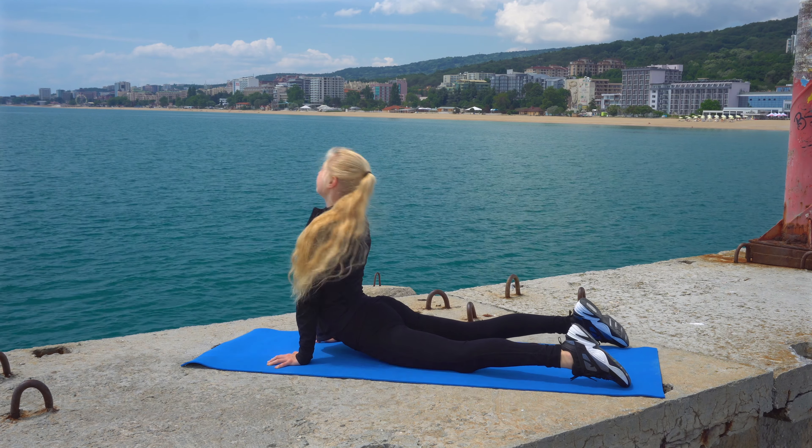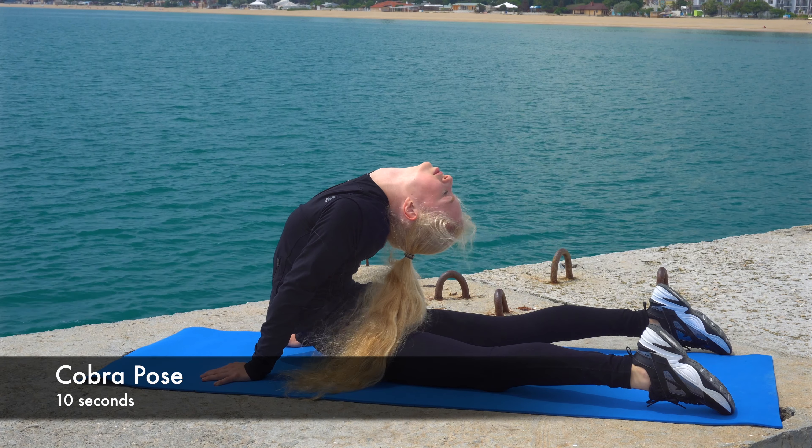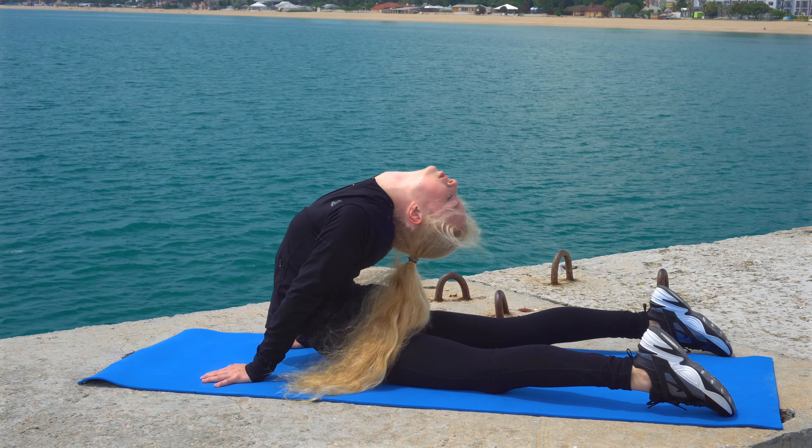Now slowly go into a cobra pose, trying to feel each muscle in your back. Bend back, pelvis on the ground, and stay in this pose for about 10 seconds.